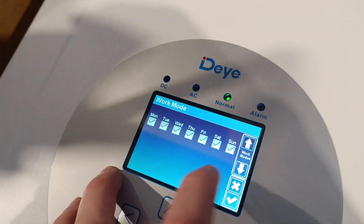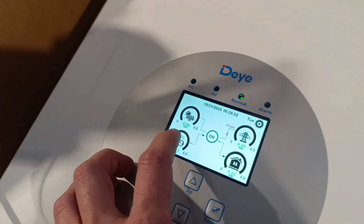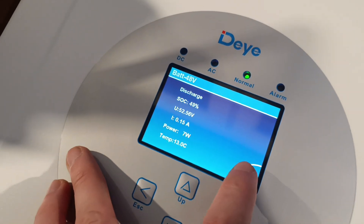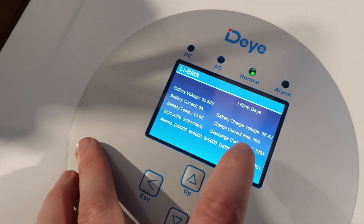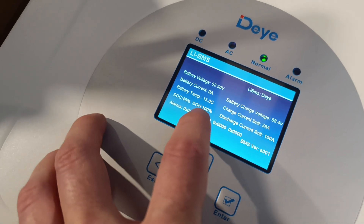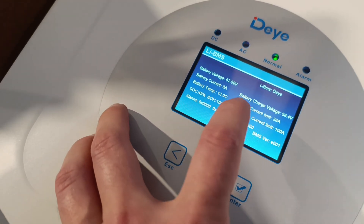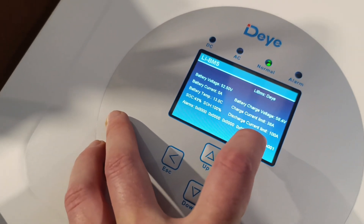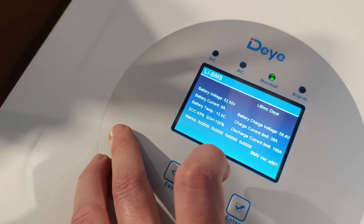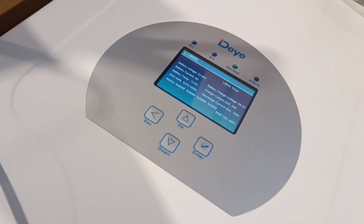All settings are done, now I'll pack it back. To verify the battery is communicating with the inverter, go to the BMS section and check the charge and discharge currents are within acceptable limits. Charge current limit is currently under 50 amps due to low temperature - it's about 13 degrees Celsius on this unheated balcony. At 15 degrees or more, charge current will be higher. Thanks for watching and subscribe for more videos like this.